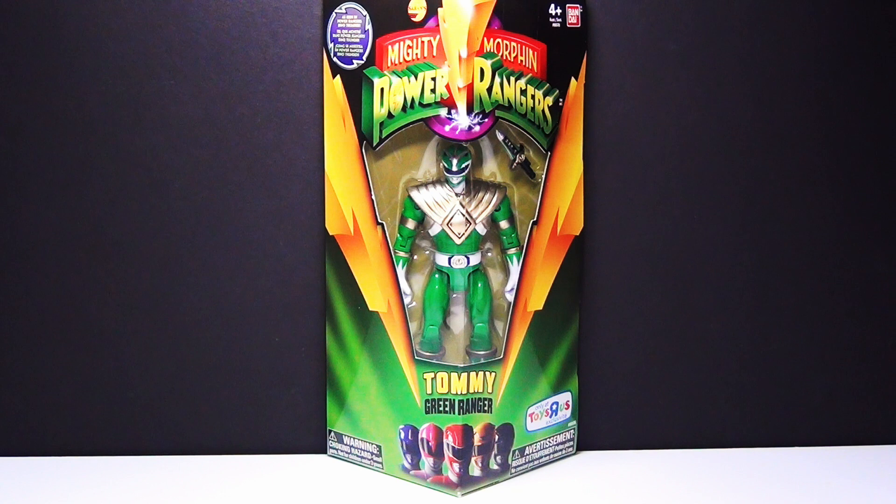Hey guys, Brick Queen here with another Mighty Morphin Power Ranger Legacy Ranger review. This one is Tommy in the Green Ranger form, and these are Toys R Us exclusives. I think they're very, very cool. They're brand new and they do cost about $20, which is a little high, but I still think they're awesome. So let's check it out.